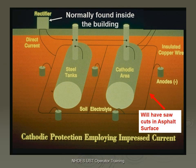Typically, the rectifier will be found inside the building, though sometimes on the outside. Impressed current is usually an add-on to an existing system. Therefore, you have saw cuts around the tank system with anodes that have been installed. Look for those saw cuts — this is typically an impressed current system.